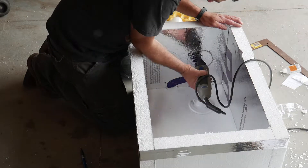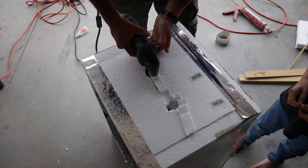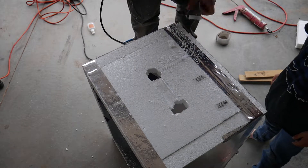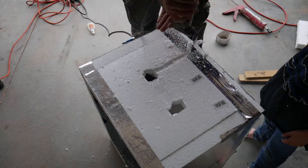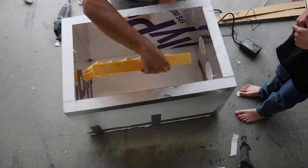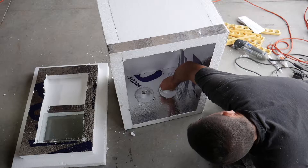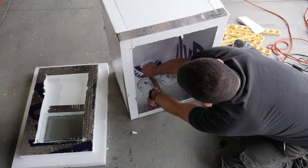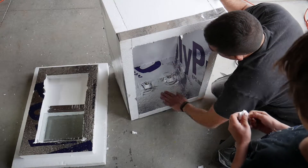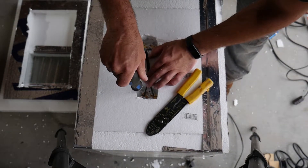You'll need to mark and cut out a recession for your lamp holders. I used the Dremel to cut a recession in the foam for the light bulb wiring. I made sure that everything was going to fit and then glued and taped the light bulb bases into the foam. Wiring up the light bulb bases is pretty simple and you can find out more information online if you need to.